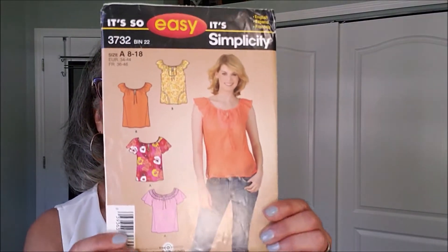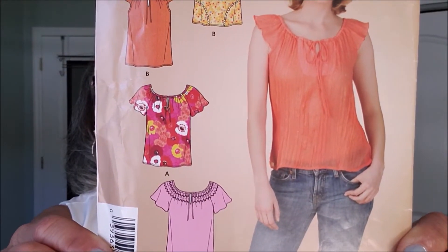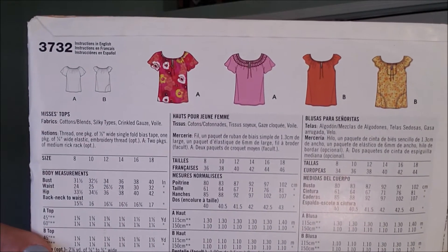Another great little top — maybe almost like a little peasant top look to it. Great with jeans. I am looking to really expand my tops wardrobe.